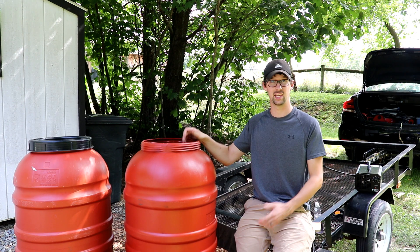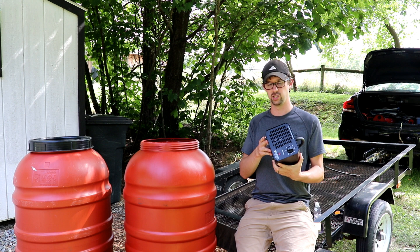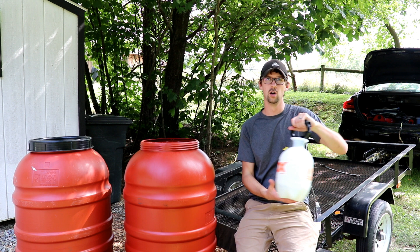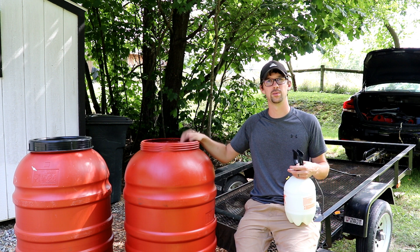One of the first things I want to try is an ozone generator. I have some other videos on the channel talking about different ways and applications you can use these ozone generators, so I want to see if that'll do the trick. And then I'm also going to try a pump-up sprayer with a mixture of bleach and Dawn. The Dawn will help cut some of that oil, and then the bleach hopefully will take some of the smell away. Let's get started and see which one of these two options works the best.